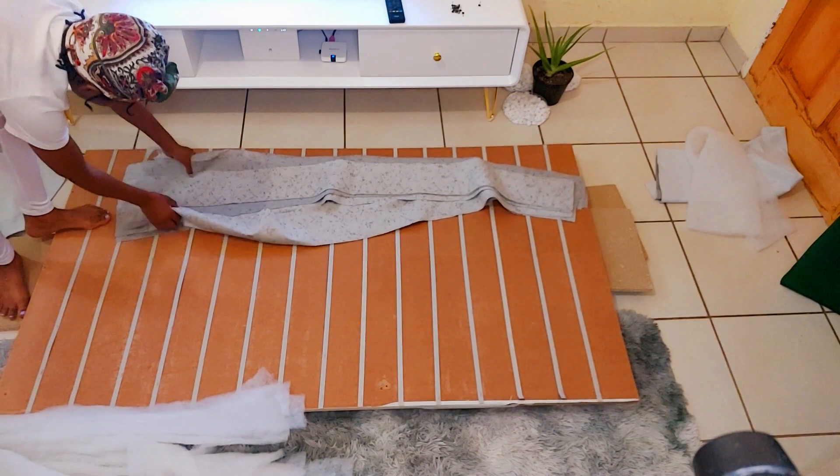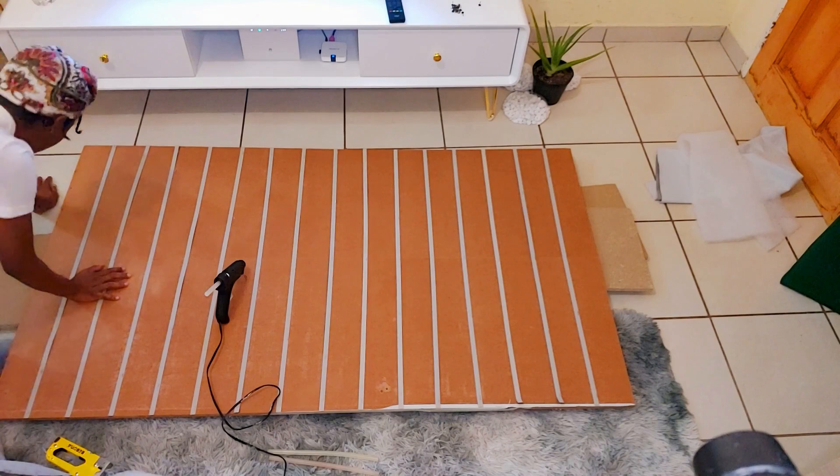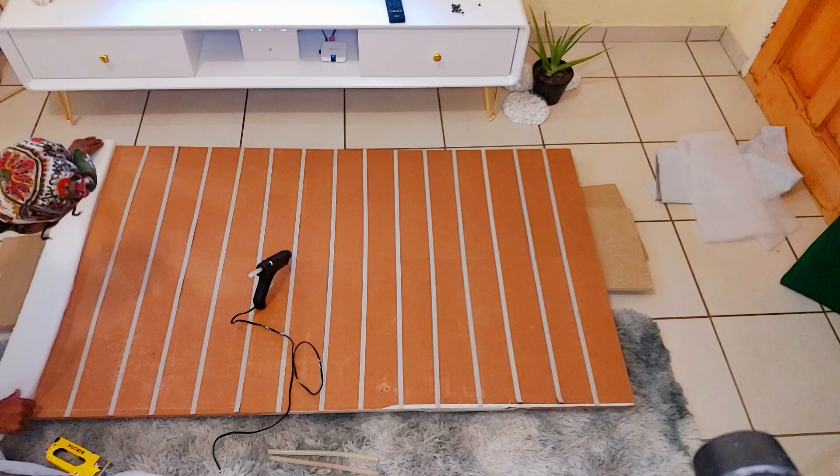Ideally you want to have some foam glue. This is what I had on hand so I went ahead and used that. This is a lengthy process so just sit down, chill, listen to music or whatever.